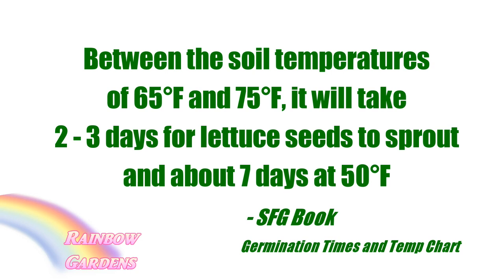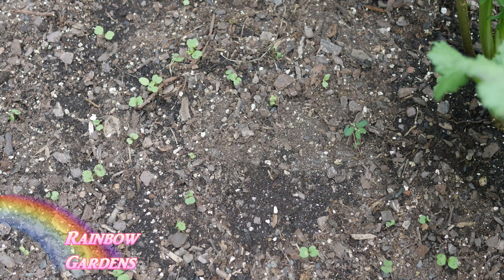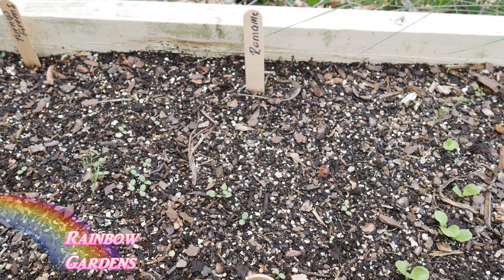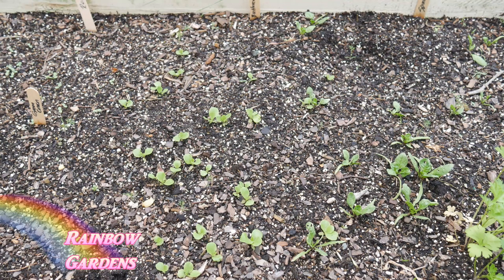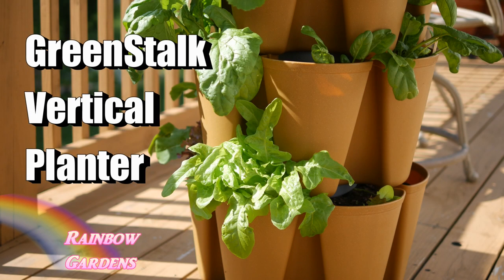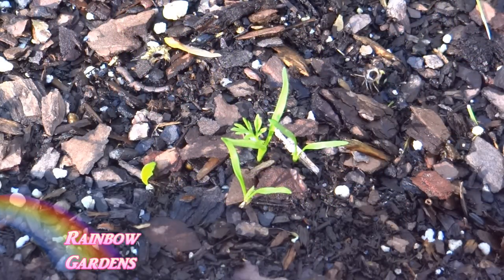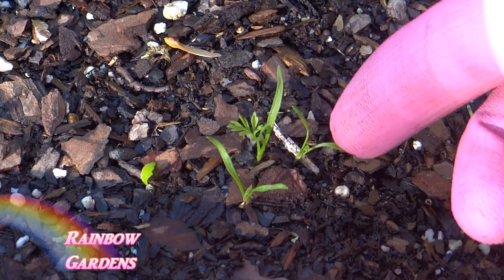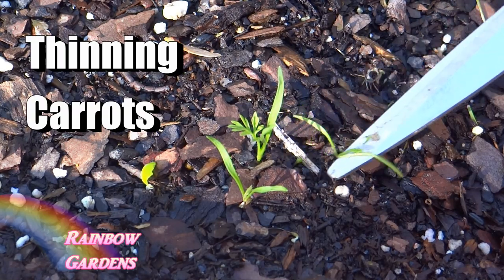Between soil temperatures of about 65 and 75 degrees Fahrenheit, you can expect your seeds to come up in about two to three days. If it's a little cooler, expect it to take longer. Because I just tossed out my seeds, you can see that a lot of these are pretty close together - normally this kind of bothers me because I'm big on thinning out my seeds so I get nice big mature plants. But as you can see, I'm growing my lettuce differently than I do a lot of my other vegetables.